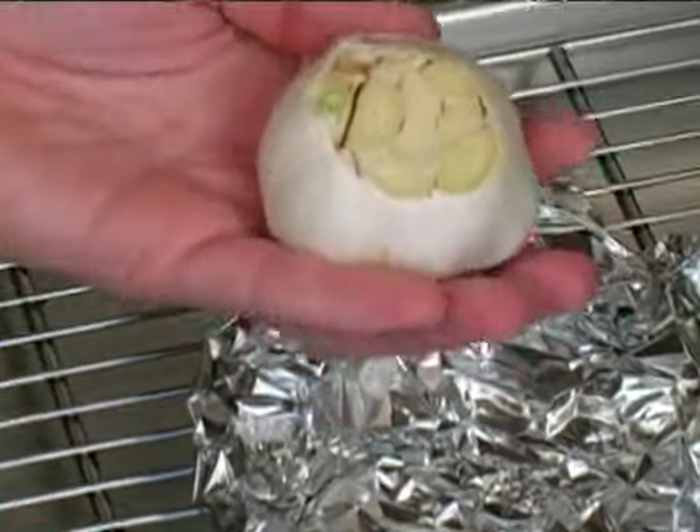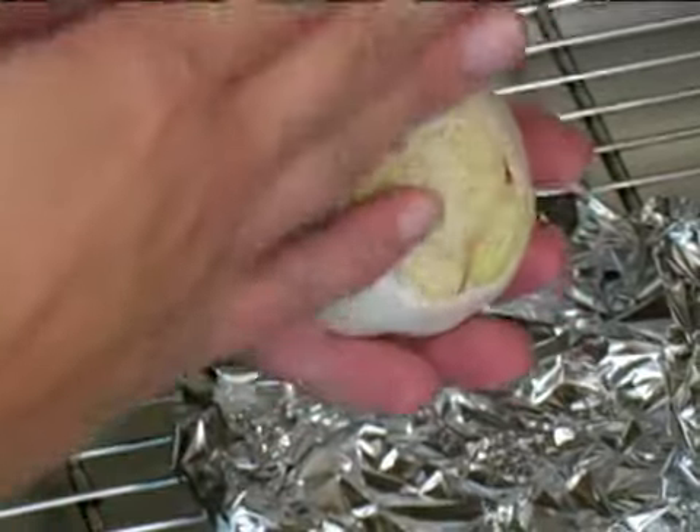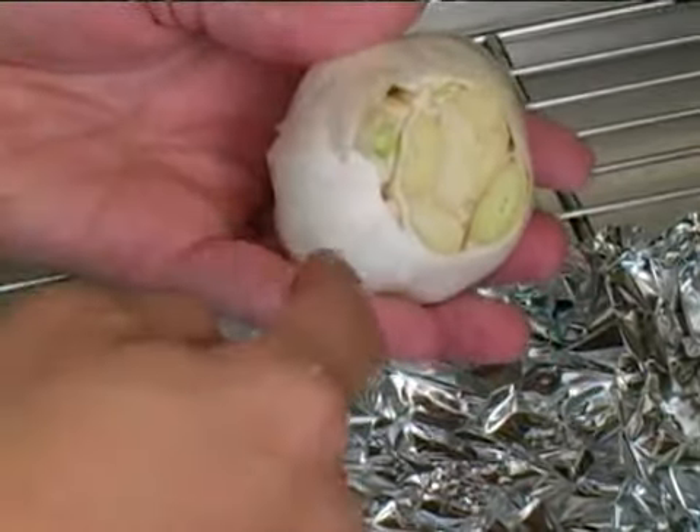To roast garlic, first start with your oven set to 350 degrees. Next, take a head of garlic and go ahead and cut off the top part of the garlic so it's exposing the cloves.